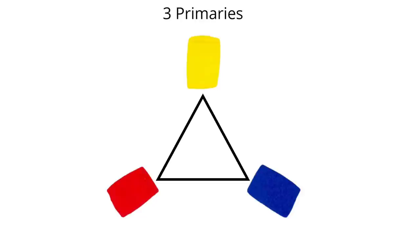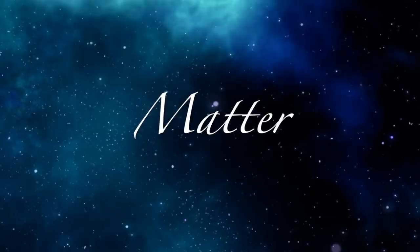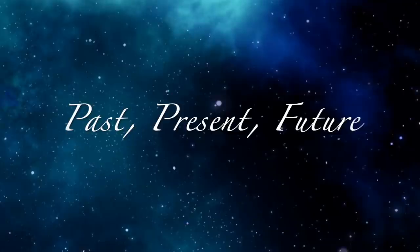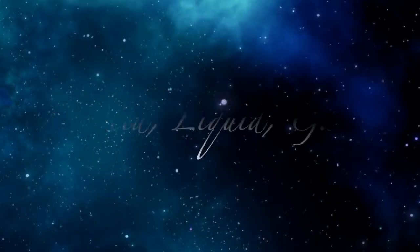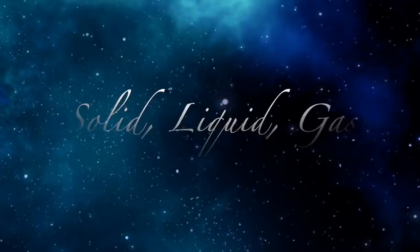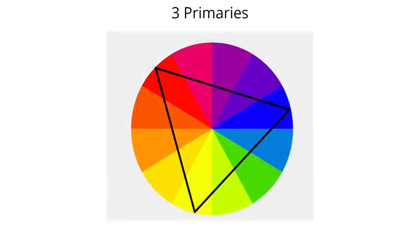Most of us are familiar even as children in school of the three primary colors. The three primary colors in pigment, which are called subtractive colors, are yellow, red, and blue. I find the repetition of the number three in our universe quite interesting. The entire universe can be simplified to three basic elements: time, space, and matter. Time is composed of past, present, and future. Space can be broken down into length, width, and depth. Matter is composed of three different states: solid, liquid, and gas. So is it any surprise that our color wheel can be broken down into three basic primary colors?